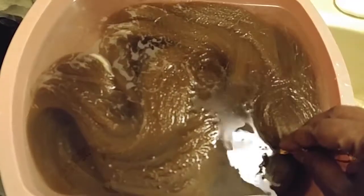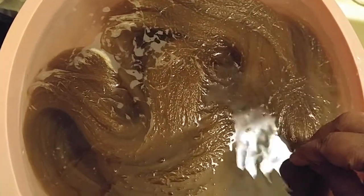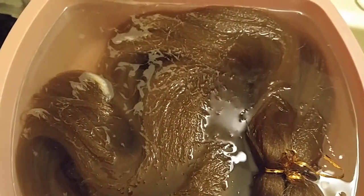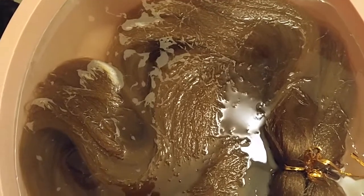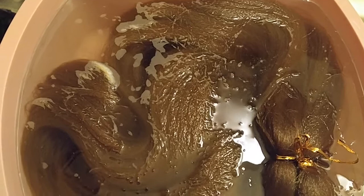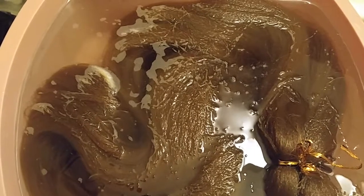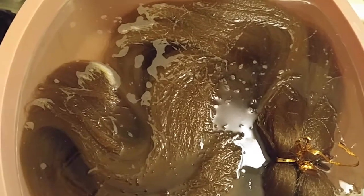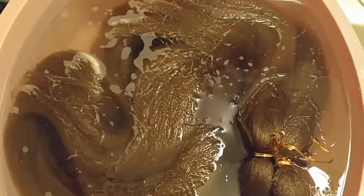I wish I knew the name of that hair I used before — it was so good. Next time I find it I'll do a video about it with some really good hair. Make sure you soak your hair before you put it in to keep the itch down, because there's nothing worse than going through all that trouble putting your braids in and then having to take them out because of the discomfort.